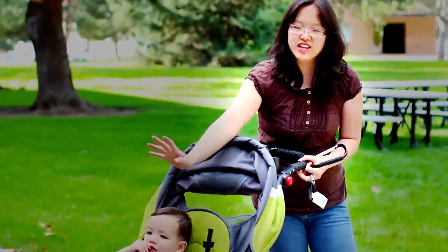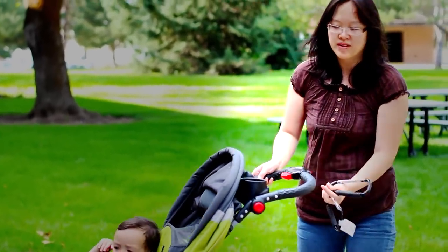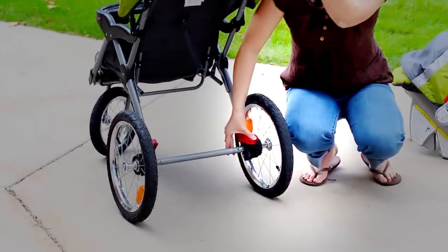The first thing you have to do is make sure that your big kid is sitting in the front of the stroller so it doesn't tip over. And then the next thing you have to do is make sure you lock your stroller.